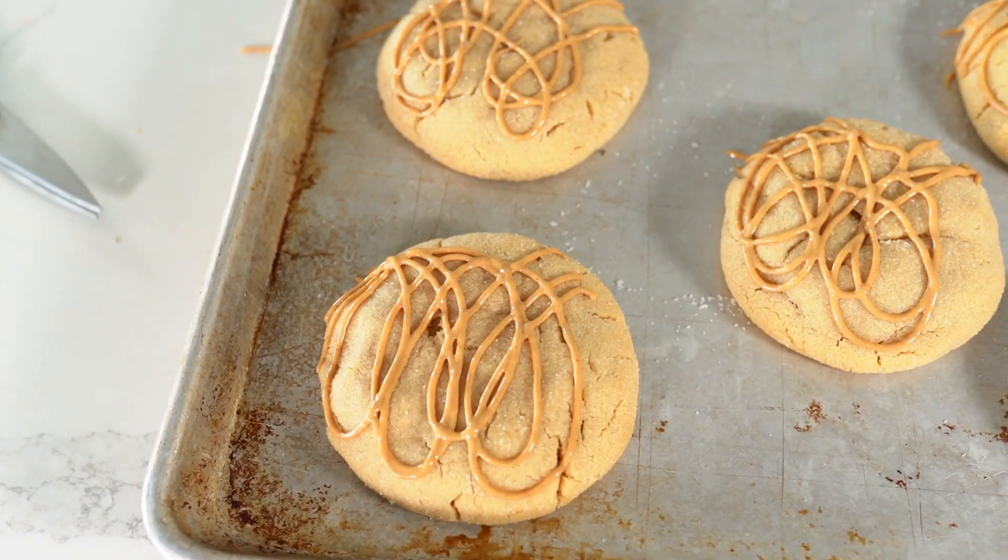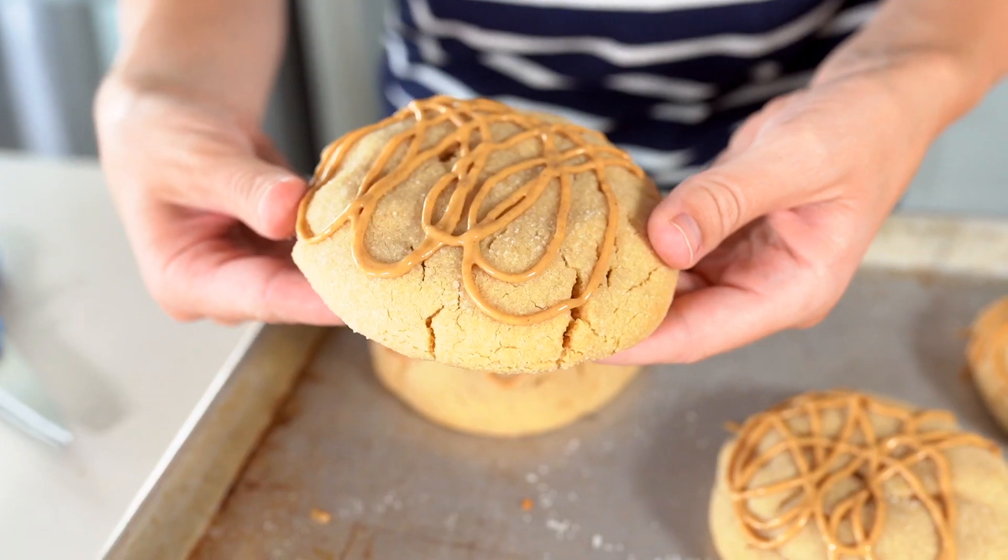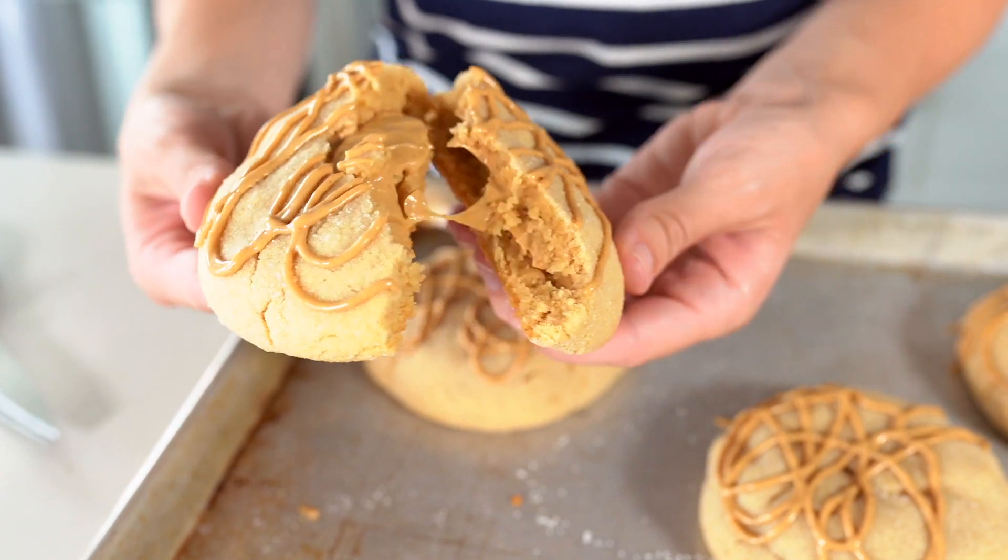That's all you need to do to make the ultimate peanut butter cookie from Crumbl. These are served warm, but they are also delicious at room temperature and chilled in the fridge. They'll stay good at room temperature for two to three days, in the fridge for about a week, or in the freezer for a month or more. When ready to eat from frozen, just let them sit at room temperature for about 30 minutes and it'll taste like a freshly baked cookie.